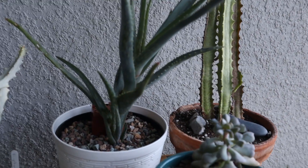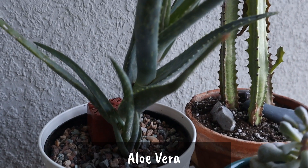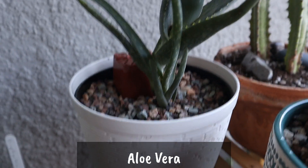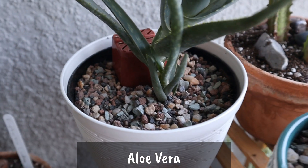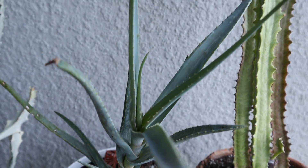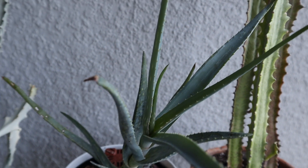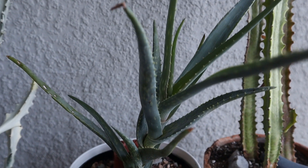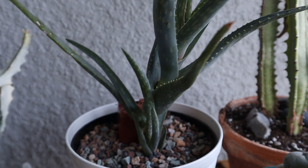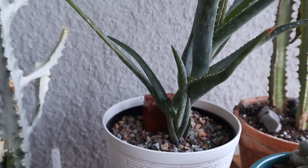Right next to it, I have an aloe vera. My mom sent this one — a cutting from an aloe vera that I gave to her years ago. It's actually like the 12th or 13th generation of the original aloe vera that I had. It's given off a pup already and it's growing in the center leaf there. I did put a little pot behind it to balance it because it was a little top heavy and leaning.